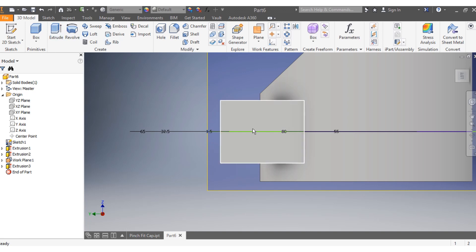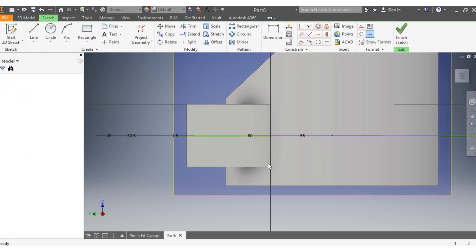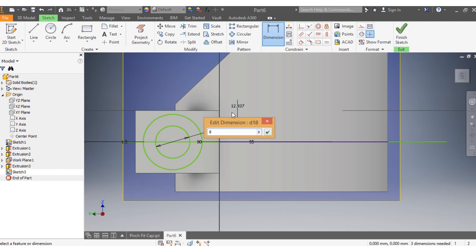Come here and create a new sketch. Draw two circles starting from this position: the first circle needs to be 8 millimeters and the second one needs to be 12 millimeters.